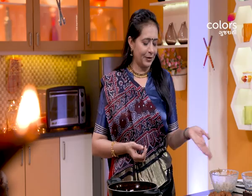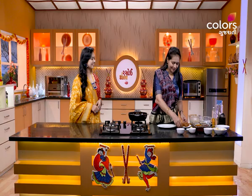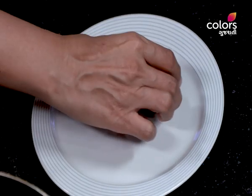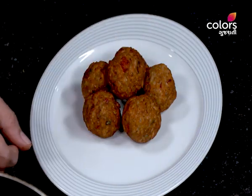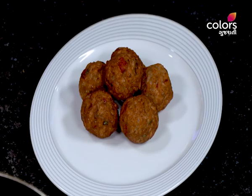We are ready to cook for a warm tea. Tasty and tempting. We will cook for a warm tea. Thank you.